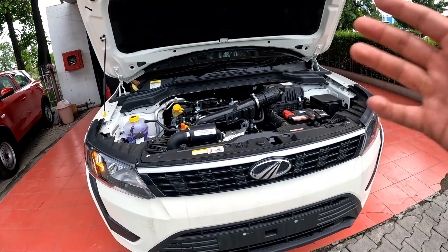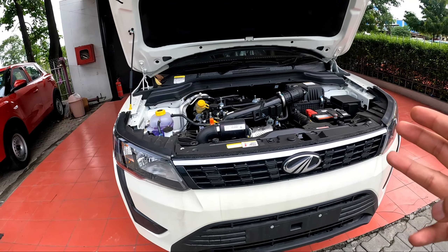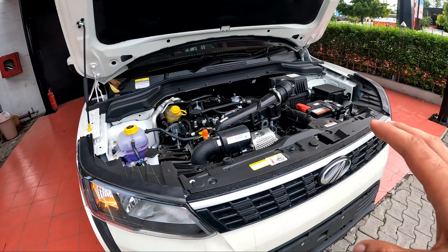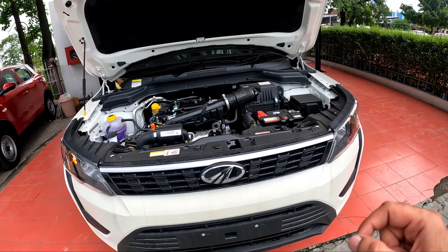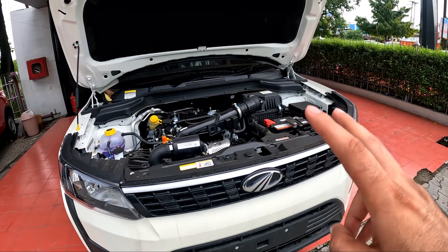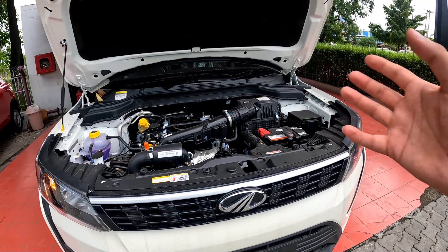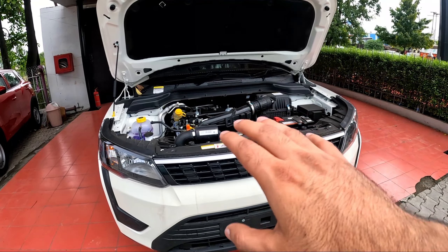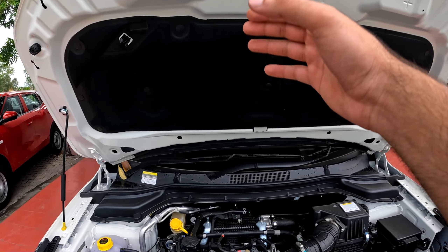This is the W4 base petrol — that is a 1200cc, 3-cylinder petrol engine that makes 108 horsepower at 5000 rpm. Torque output is 200 Nm from 2000 rpm to 3500 rpm. That's a wide torque band, and 200 Nm torque is very good. Because of the petrol engine, you will also get insulation cloth.